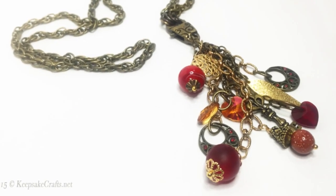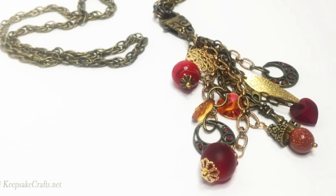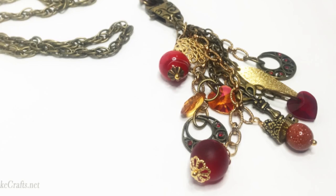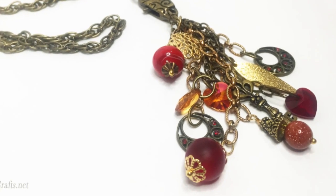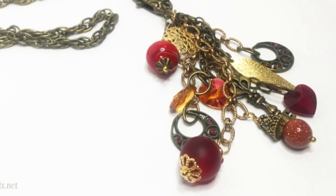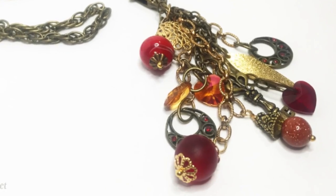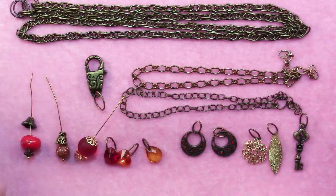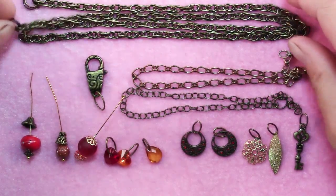Hello and welcome to another jewelry making video brought to you by KeepsakeCrafts.net. Today we're going to turn a necklace kind of inside out and leave the chain unadorned and have the dangle off the clasp be the focal point. A necklace of this sort is actually pretty simple in its construction.